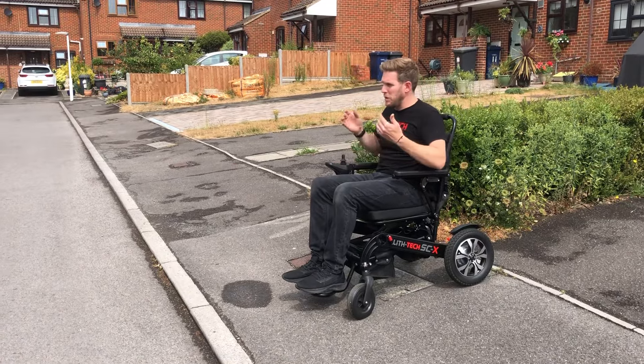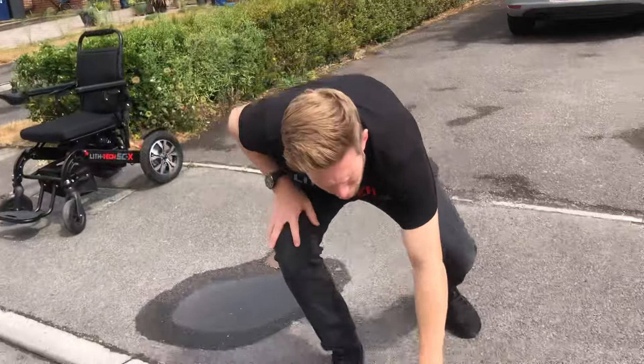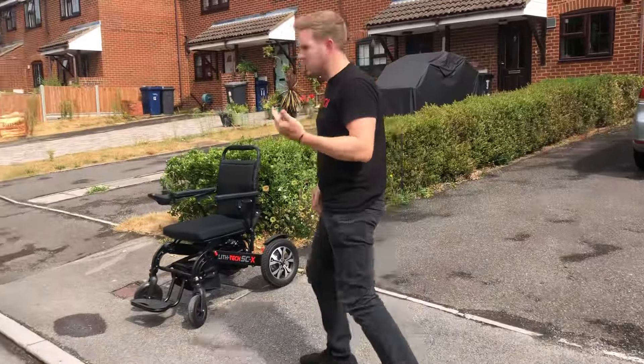If you follow that technique, it means you can get up curbs like that — which is a good solid half curb — which you would never stand a hope in hell of getting up with your front wheels.